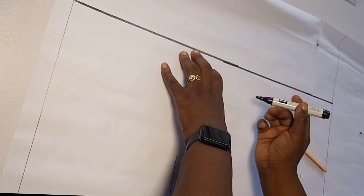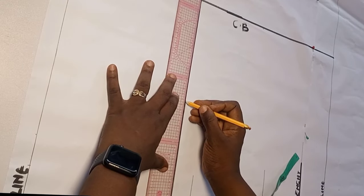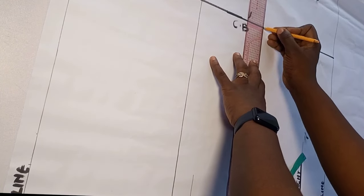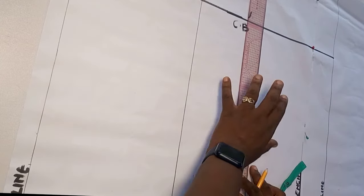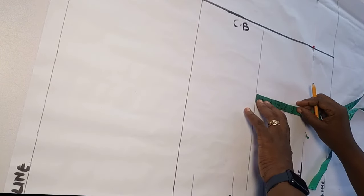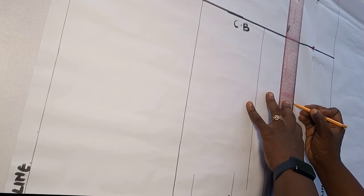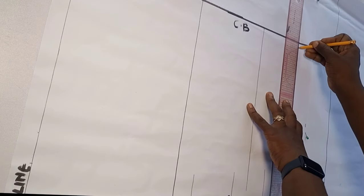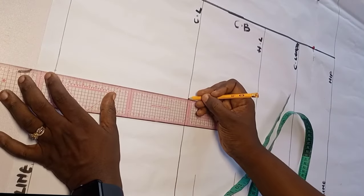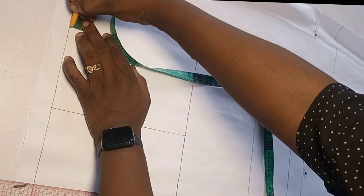I label that part CB for center back. I extend my chest line from the front pattern to the back, and mark my back half length which is 16.5 — the front half length is 18.5, the back is 16.5. For my back half length I also come down by five inches to get the corset length, the same as we did for the front. I rule out that point and label the lines.